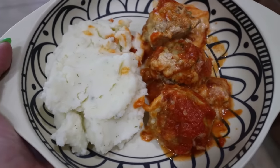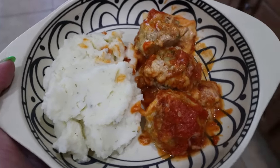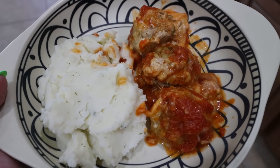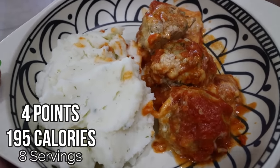So here is tonight's dinner. I have one half of a cup of those Idaho mashed potatoes and one serving of the meatballs. I will go ahead and put points, calories, serving size, everything here on the screen for you. This looks so delicious.